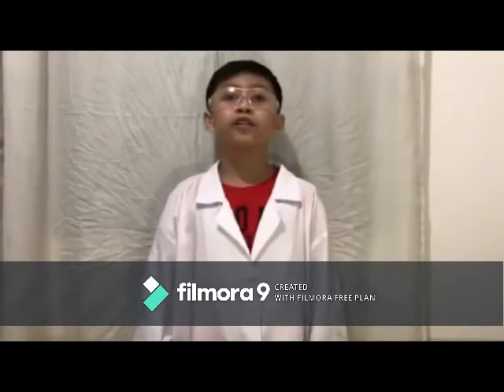Once again, this is Brent Matibak. I hope you enjoyed this lovely video. You can start trying this experiment at home. Thank you!